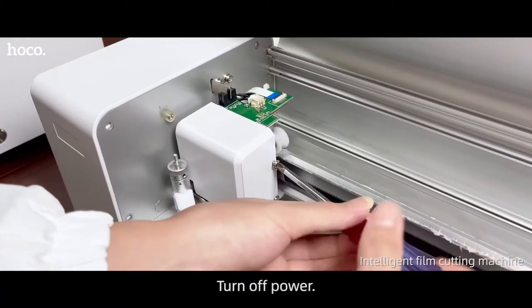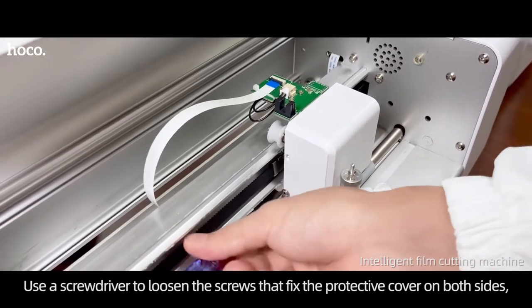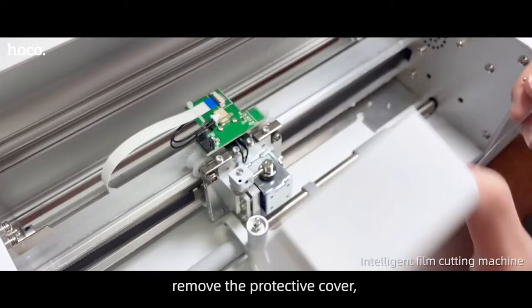The carriage is loosening. Turn off power. Use a screwdriver to loosen the screws that fix the protective cover on both sides. Remove the protective cover.